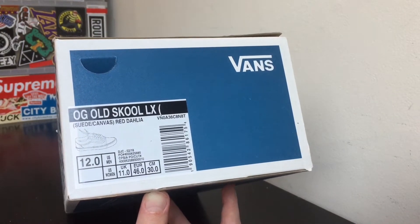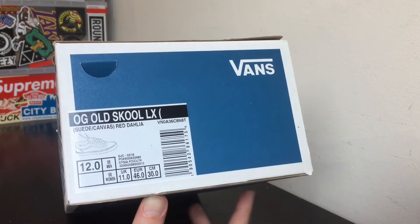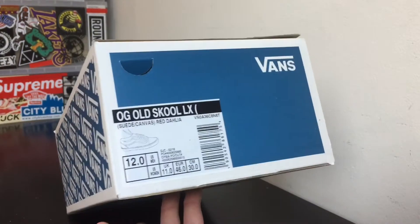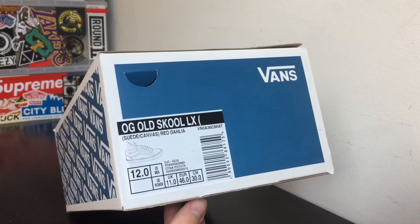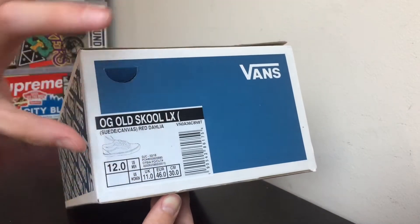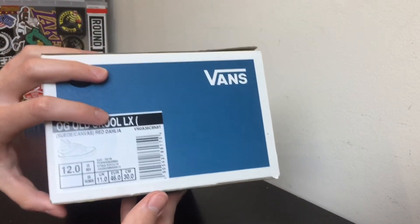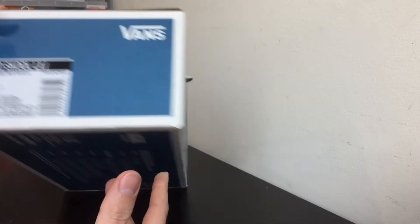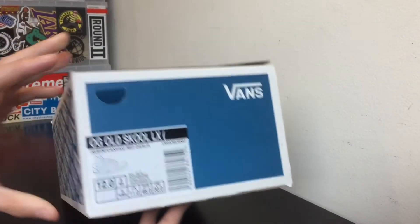It probably released like a year and a half to two years ago. I've been wanting this since the release but it was impossible to find — they were going for like two to three hundred dollars. Then recently it restocked in many places and fortunately I was able to cop for retail at Blends.